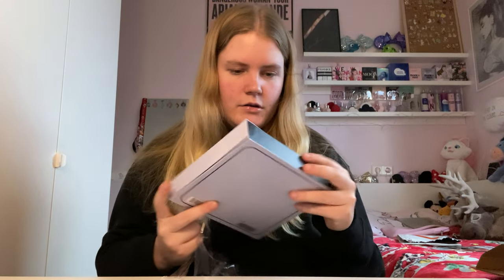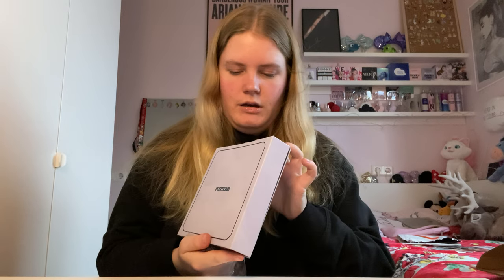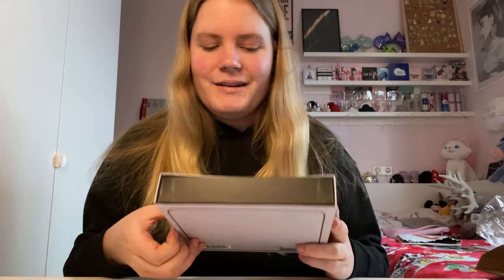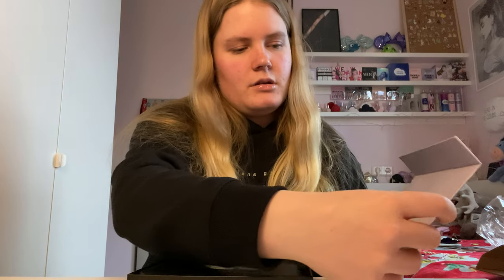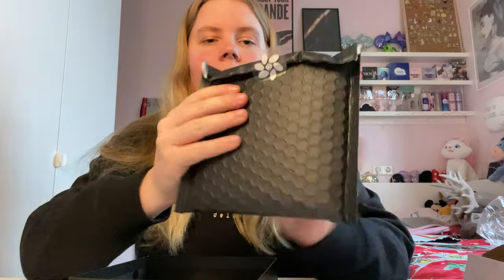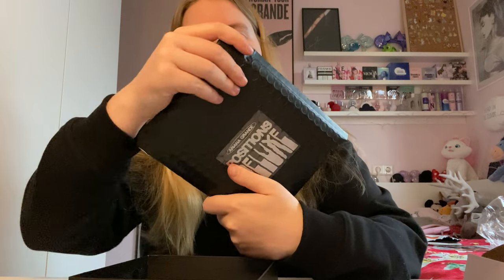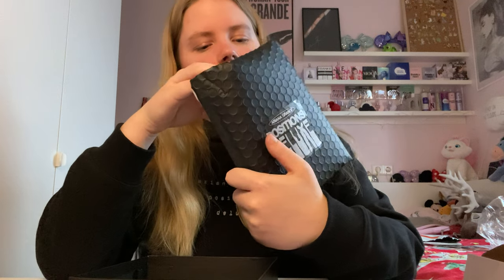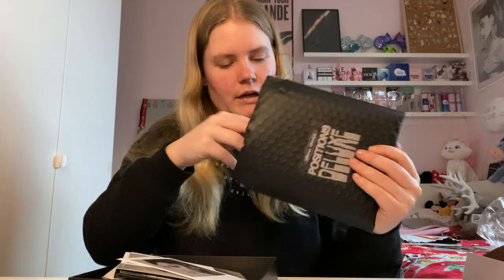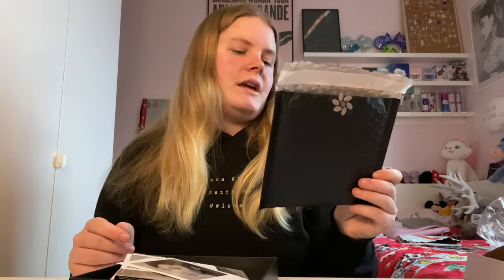The first thing I notice is that the box itself is really nice, but mine is a little bent here — I'll try to fix that later. It comes with a black bubble pouch that has two clear stickers. One says 'Ariana Grande Positions Deluxe' and on the back it has the Positions flower. Inside the pouch there are multiple things.